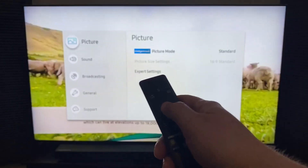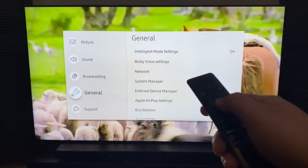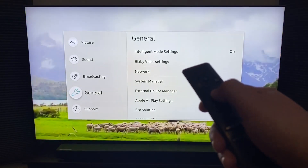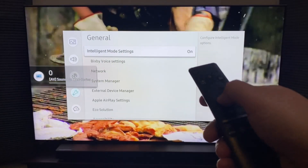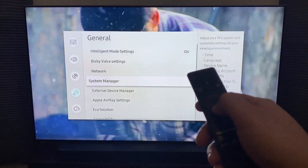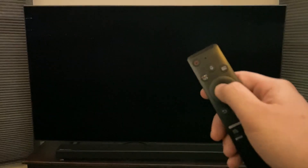Once that comes up, you'll see the icons on the left-hand side. Go down to General and tap on it. Once you're in General, go down to AirPlay Settings and push on that.